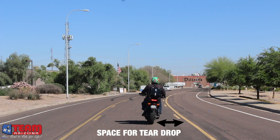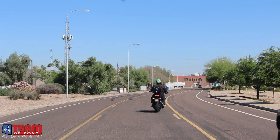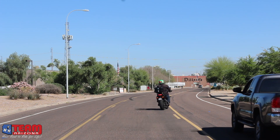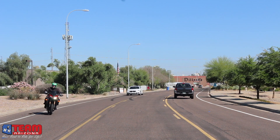Notice how the rider is setting up on the outside, not all the way, giving him enough room so that he can teardrop for the turn. Notice how early he's established the clutch, throttle, rear brake relationship. Watch as he counter-weights before he initiates the turn, turns his head, turns the handlebars, and away he goes to make that tight U-turn on the roadway.